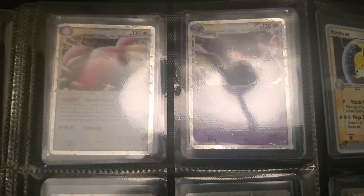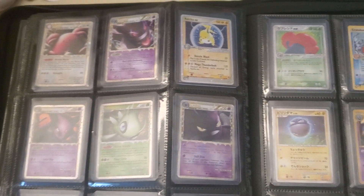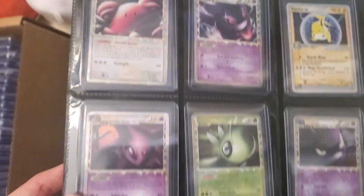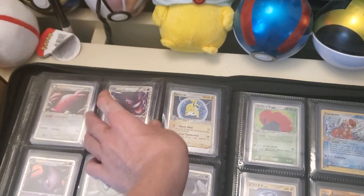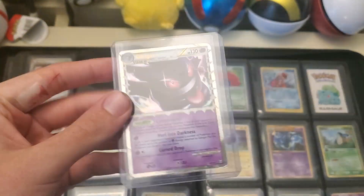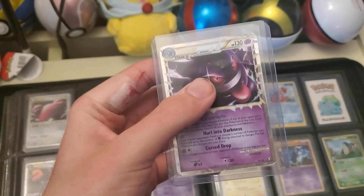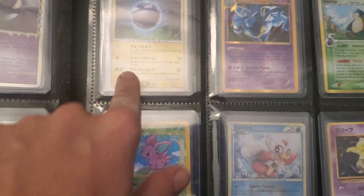This is the page I'm thinking about the most. I actually don't think I have a prime card graded with CGC yet. Maybe we do a prime — I think the highest grade would be Celebi or Espeon, but that Gengar might work too.